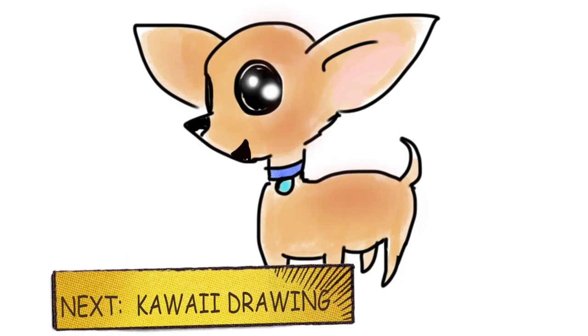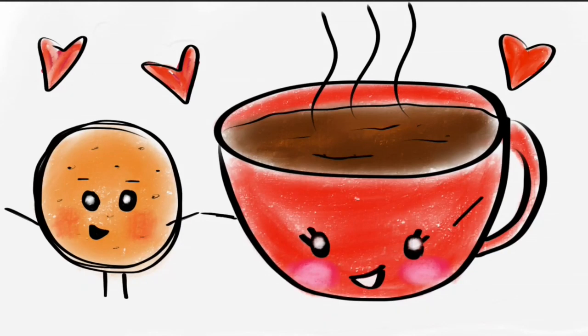And there we go — isn't it adorable? Yay! Well, I hope you guys like it, and if you do, please give us a like and a thumbs up, or whatever it is nowadays!